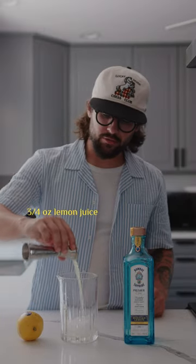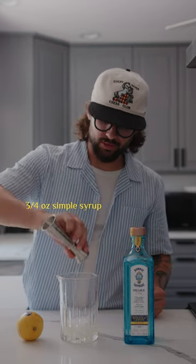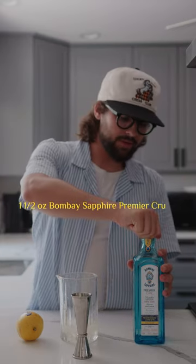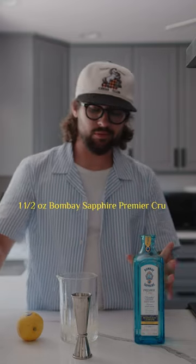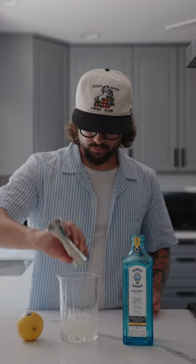First thing is three quarters of an ounce of lemon juice. Second thing is three quarters of an ounce of simple syrup. Then we have one and a half ounces of Bombay Sapphire Premier Cru, which has got lemon and sweet orange notes, so it's fantastic.